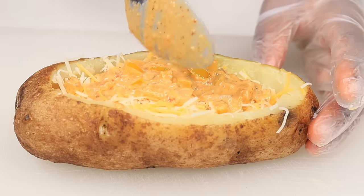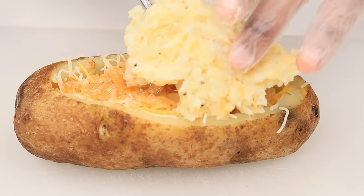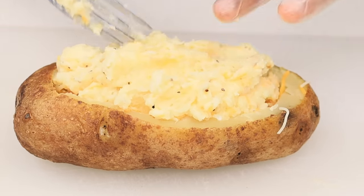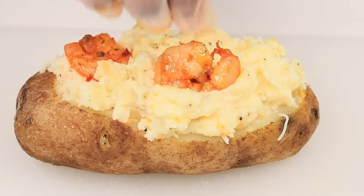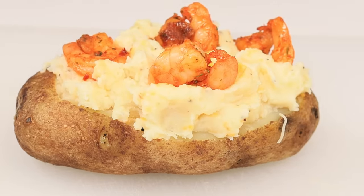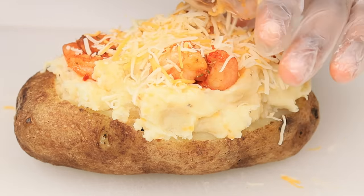You can basically customize this however you want. I'm going to add the delicious shrimp on top, then add some more cheese and sauce. It's going to be so good.